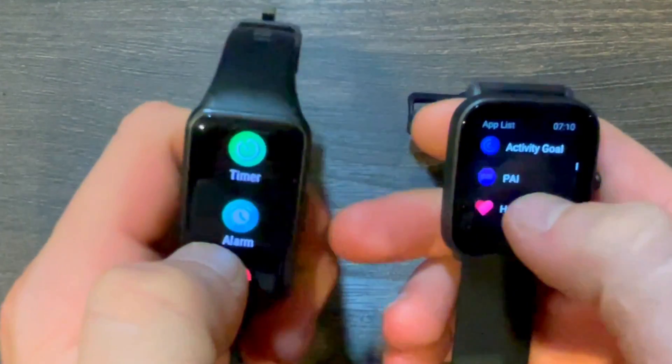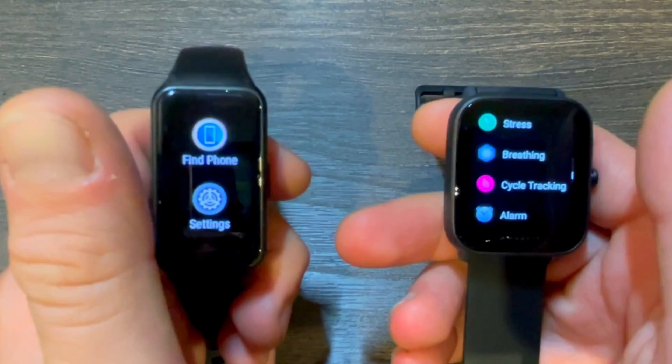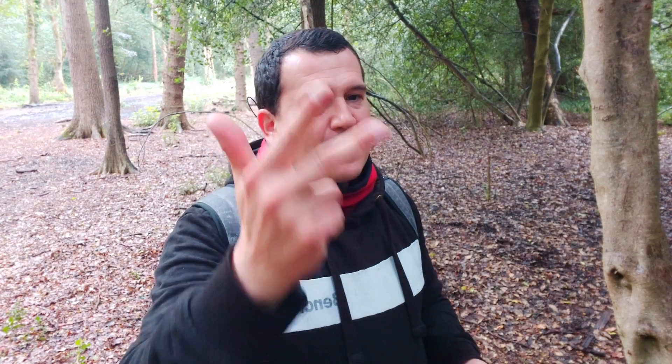In terms of common functionality like your timer, stopwatch, alarms, and weather widgets, both trackers do it very easily. For more advanced functionality like sleep tracking, both trackers register three sleep stages: light, deep, and REM sleep. So when you go to sleep you'll see your going-to-sleep time, your sleep cycles, and your wake-up time. In the app you'll also see a sleep score and guidance on how to improve your sleep quality.